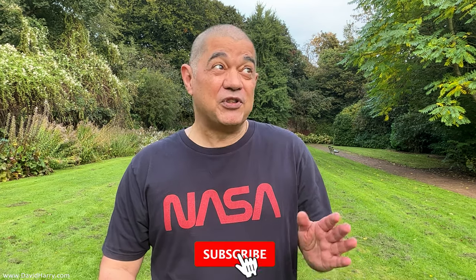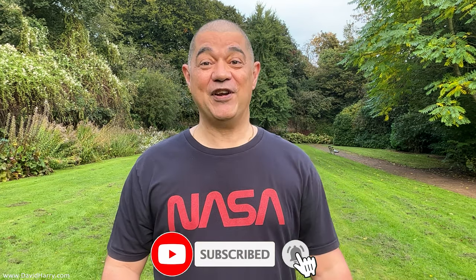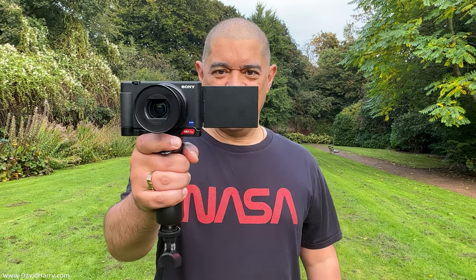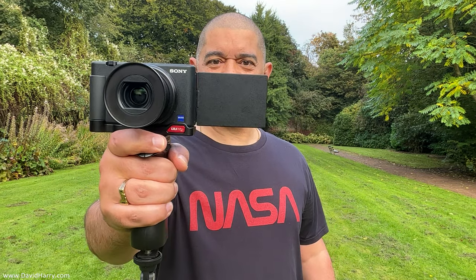YouTube, David Harry here. In this video, I'm going to be using my iPad Mini 6 locked off on a tripod and testing the front camera, which is what I'm on right now, and the rear camera as well, just to give ourselves a really good idea as to how useful this could be for maybe some serious type of filming. Anyway, just a quick little setup here, and I'm going to film it with my Sony ZV1 so we can see what's going on.